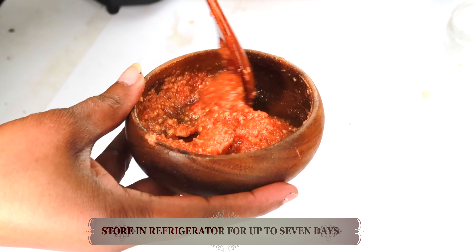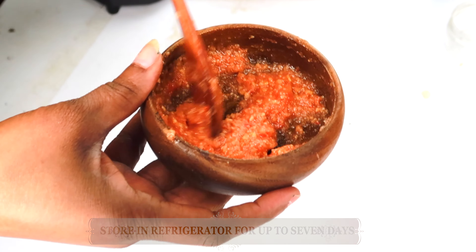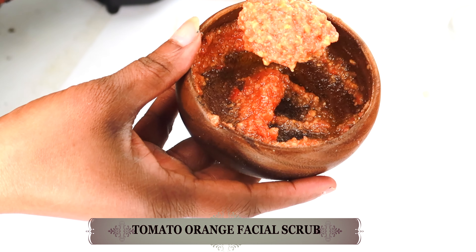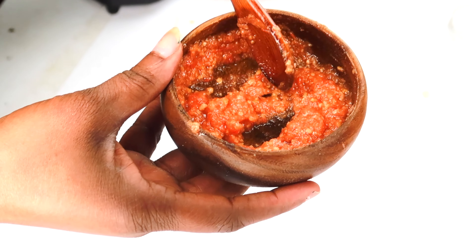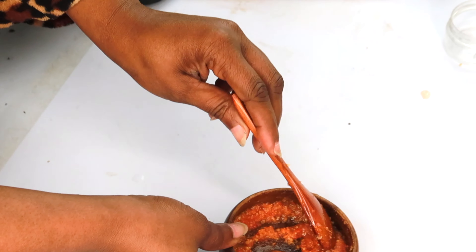If you have leftover, you can store it in the refrigerator. Use this mixture on your skin to exfoliate — it will help to lighten the skin, brighten the skin, and clear hyperpigmentation. When you use this two to three times a week, it will have your skin looking so much younger and fresher, with a natural healthy glow. And there you have it — look how bright, how radiant, look at this natural glow on my skin. This is what I'm talking about, guys. Definitely give this one a try.